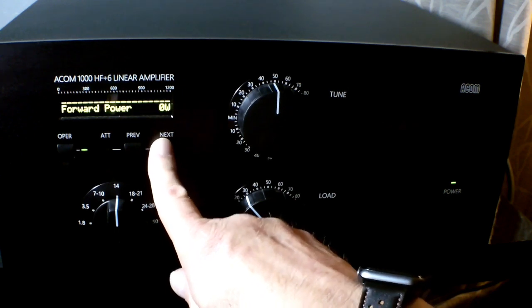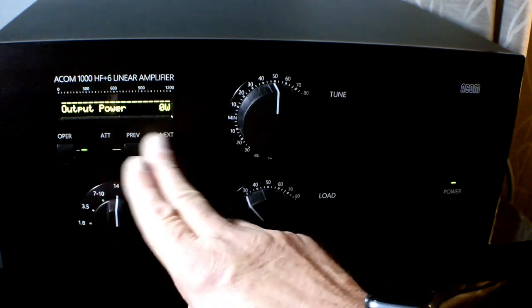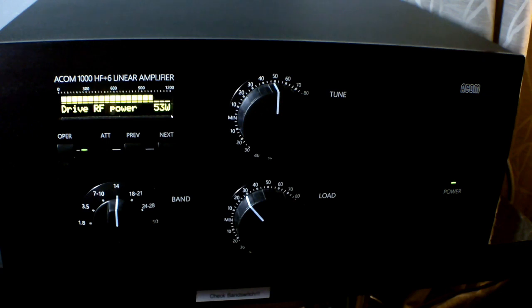You can do your tuning at lower power, turn off the attenuator, and you're good to go — this one kilowatt without breaking a sweat. I ran it this weekend in the BARTG RTTY contest for about 16 hours at 800 watts and she never complained. This one does have the external optional cooling fan which assists with the airflow up through the tube, and I would recommend that if you operate digital modes.